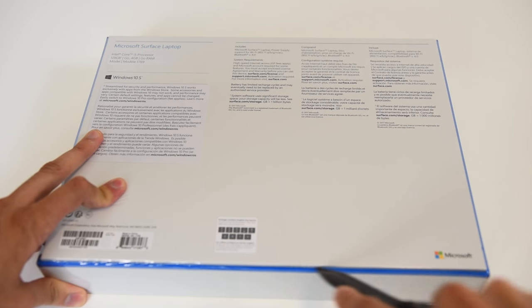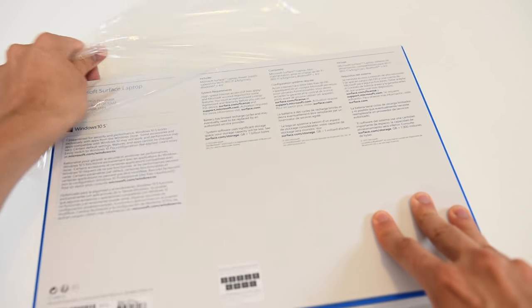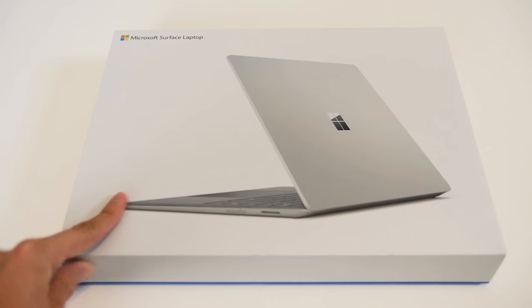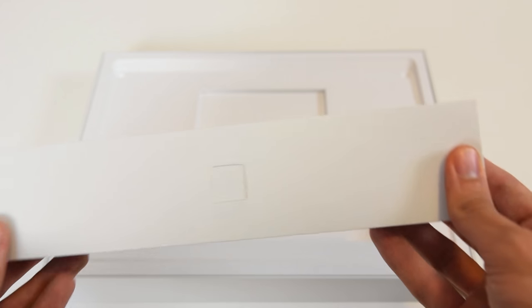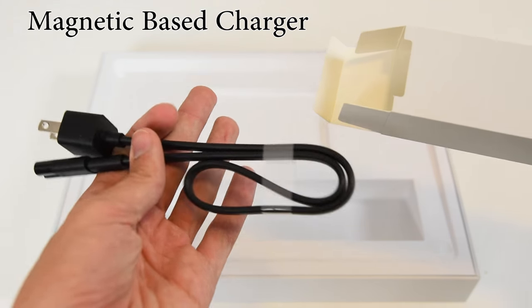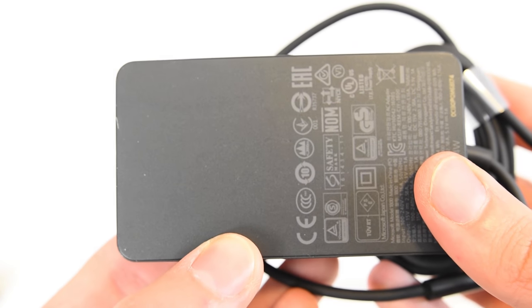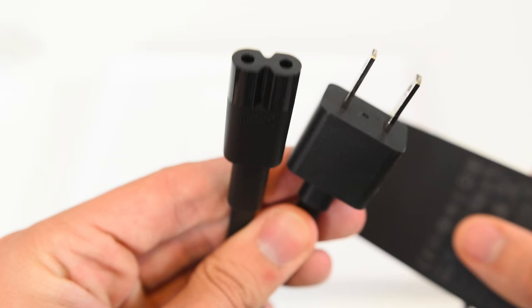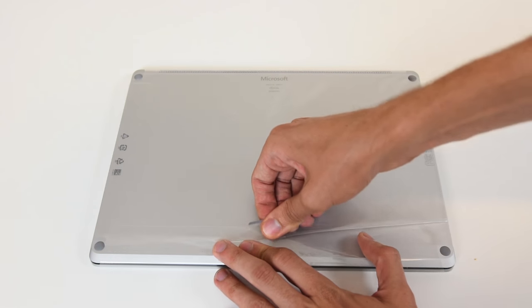Let's pop this bad boy open — got my handy dandy knife here. Oh yeah, nice satisfying shrink wrap — let's get that removed. Wow, look at that, really simple design, I like it. Let's take a look at the charger. One thing I've always been fond of with Microsoft is their chargers — they have these magnetic-based chargers which are really awesome. They even have a built-in mobile device charger so you can plug in your Android devices or iPhones, and then the magnetic charger just clips on. Pretty cool stuff.